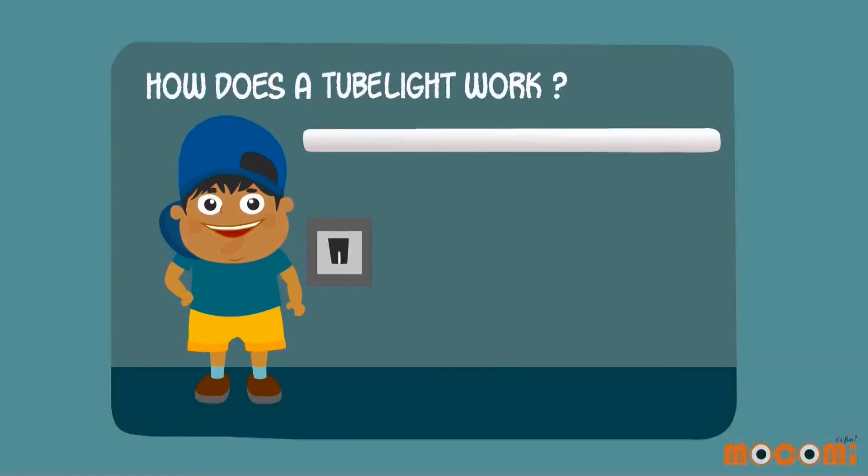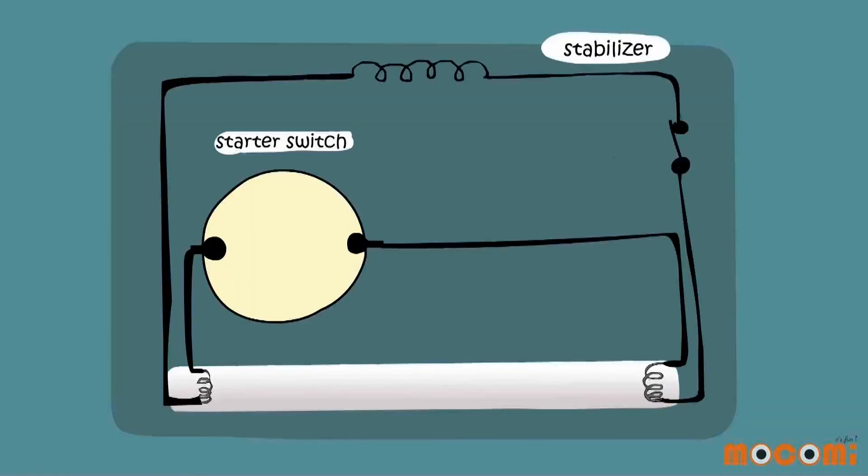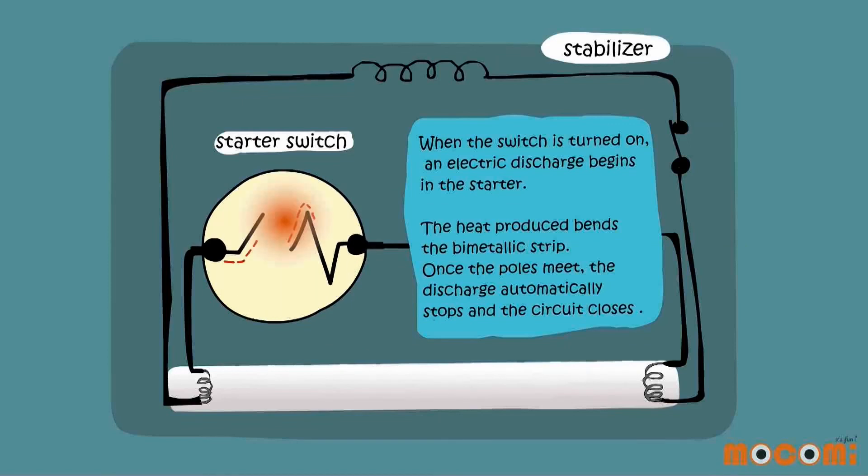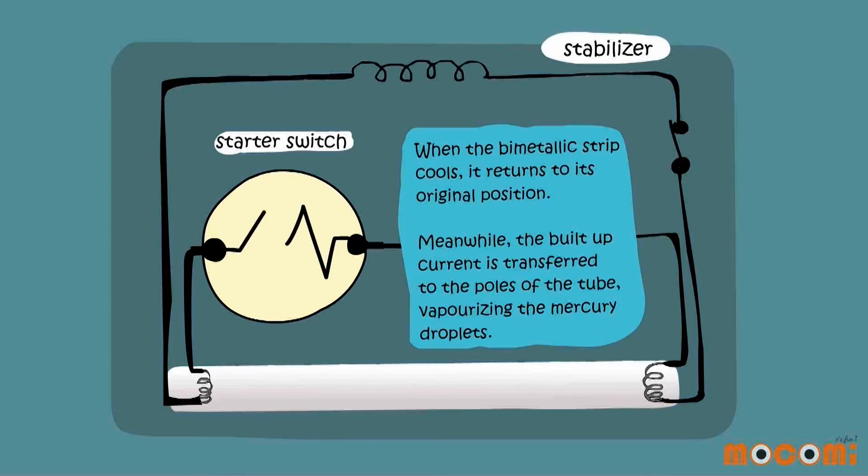How does a tube light work? When the switch is turned on, an electric discharge begins at the starter. The heat produced bends the bimetallic strip. Once the poles meet, the discharge automatically stops and the circuit closes.